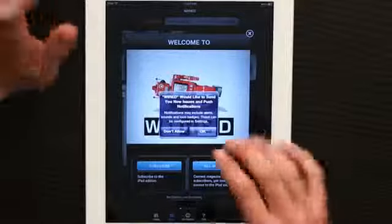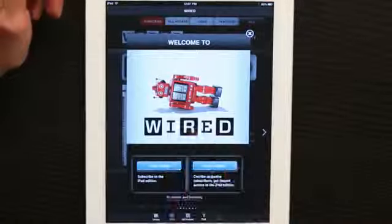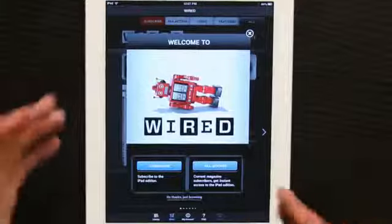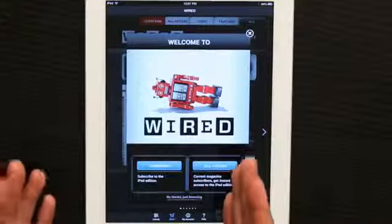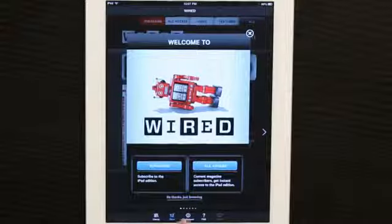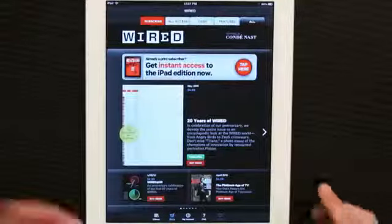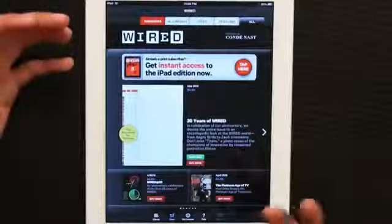I'm going to say no, but you could say yes. And here's the fundamental question: are you going to subscribe to the iPad edition, or do you already have a Wired Magazine subscription? I don't have either, so I'm just going to say no thanks, just browsing.